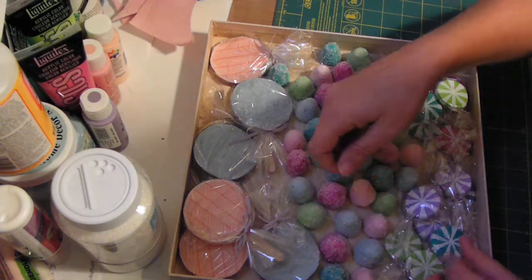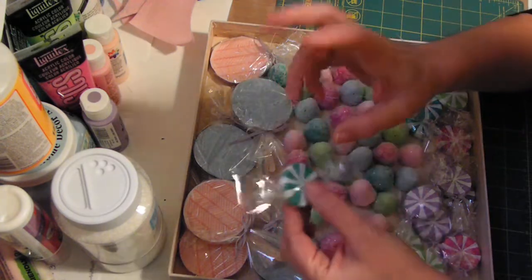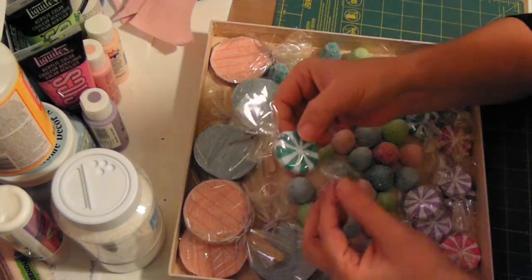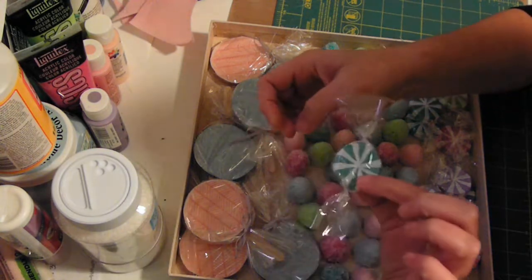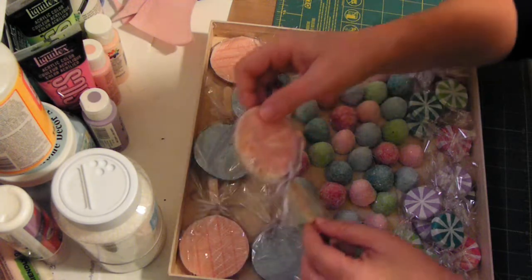I also made some little peppermints — painted on them and wrapped them in cellophane, and they'll hang from the tree as well.